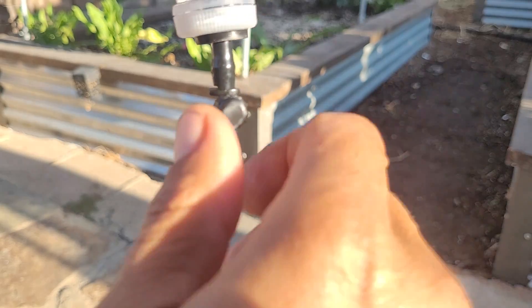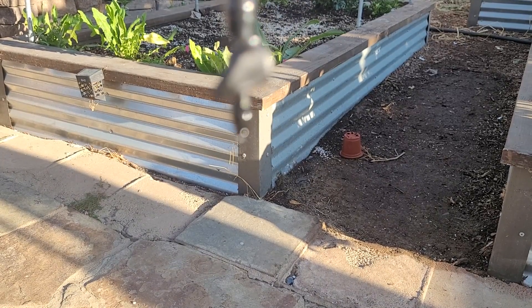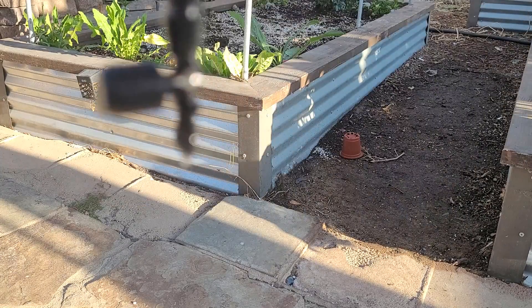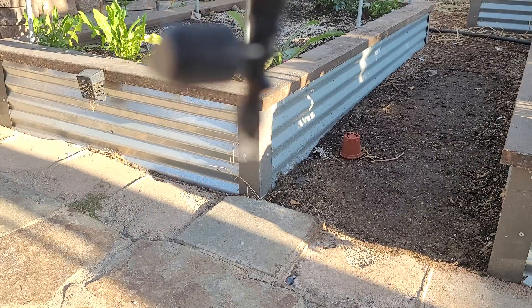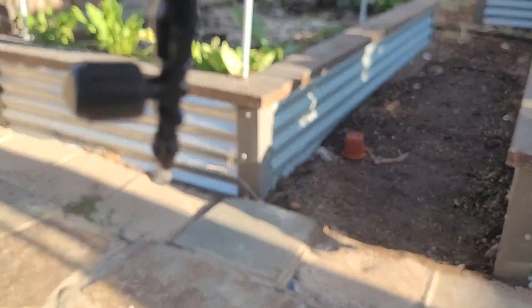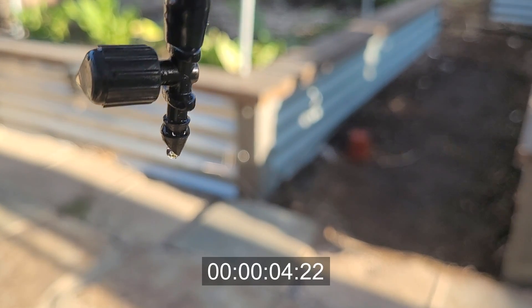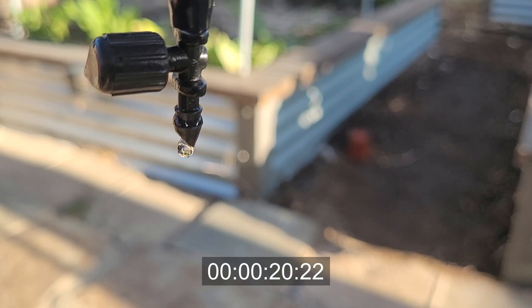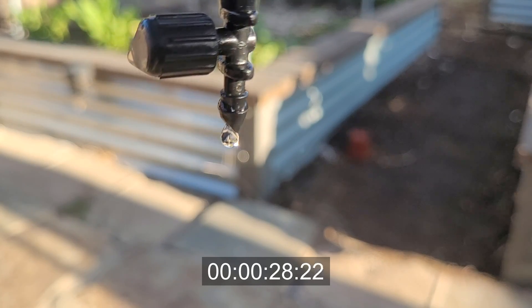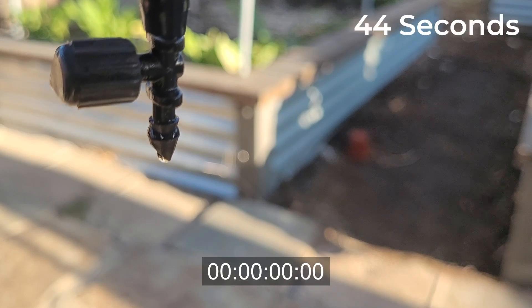Is it going to work? I don't know — we have to wait and see. Once I start running it over hours and then days we'll get a better idea. My whole goal is to get this thing to drip over three or four days or up to a week, then put in some Master Blend concentrate and have it auto-feed for the whole week. If it actually worked, it'd be like a poor man's Dosatron.